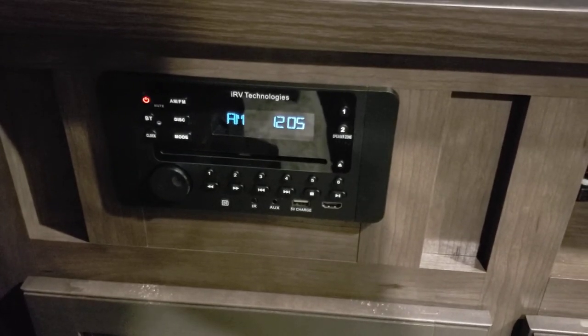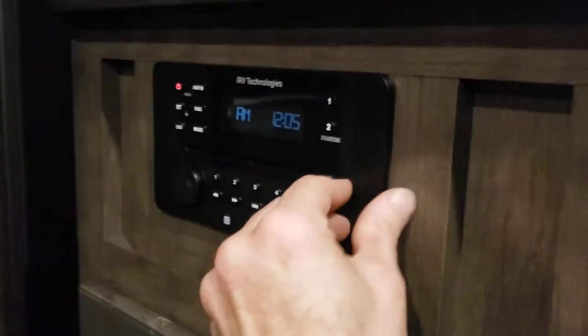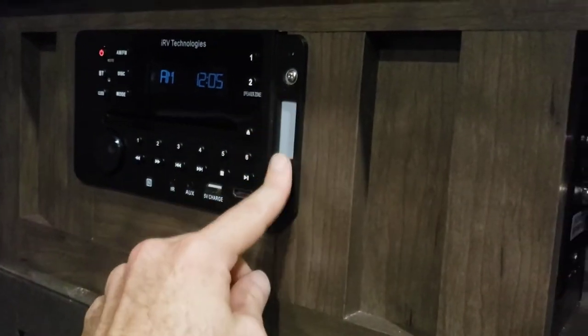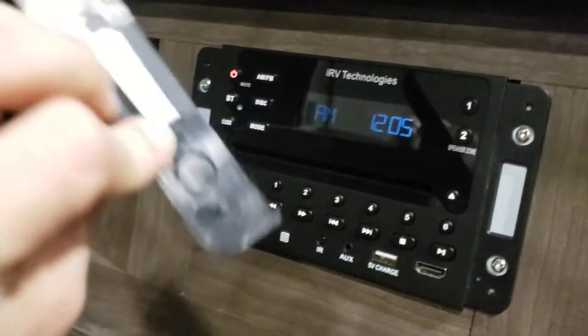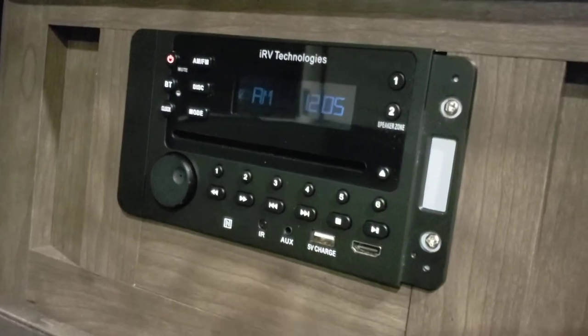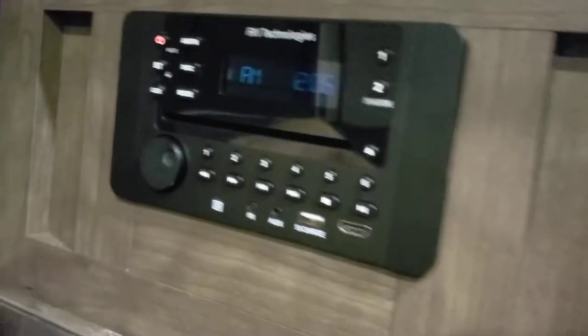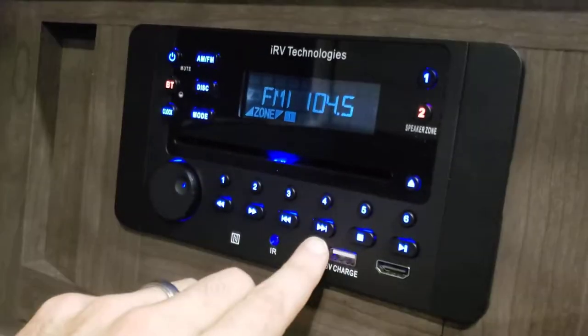A lot of people have issues with reception on these, and if you do, what you can do is open up these side panels here and take the screws out, just slide the whole thing out — slides out nice and easy, screws on both sides. These are just magnetic. You can slide the whole thing out and double check your antenna connection in the back — it'll be a coax connection like that one. But that for me wasn't the issue; the connection was great, but when I turned it on, I still had issues with radio stations.